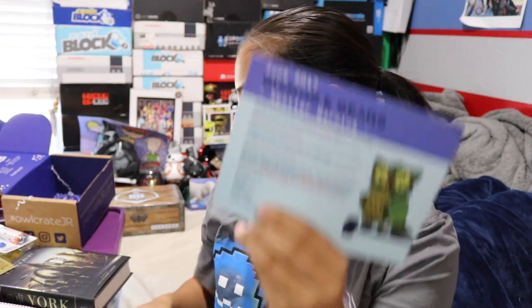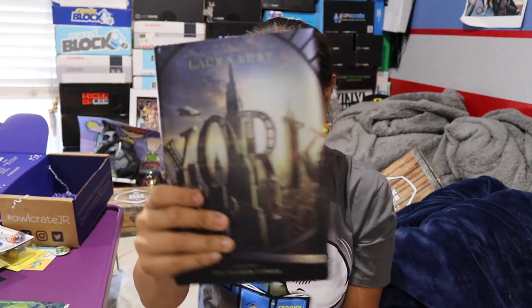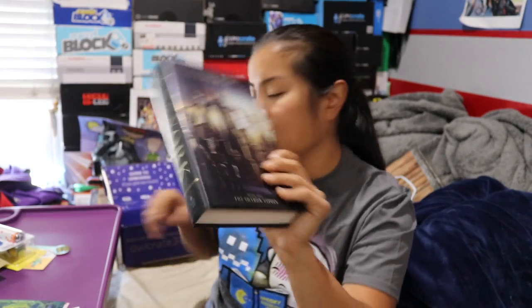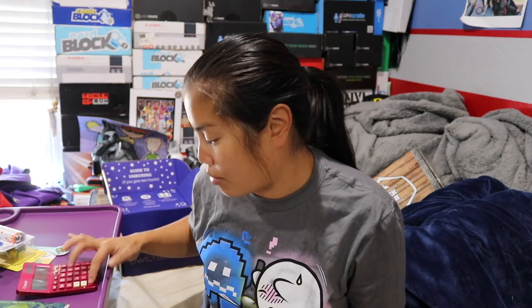The theme this month was Gizmos and Gears — that's where that sticker sheet came into play. Here's the pricing recap. The York book: you can get it on Amazon for $11, so I'll price it at $11. The Plus Plus 50-piece set — I'd give that about $5. The puzzle erasers I'd give about $5. The Hexbug Nano Habitat set I'd give $7.